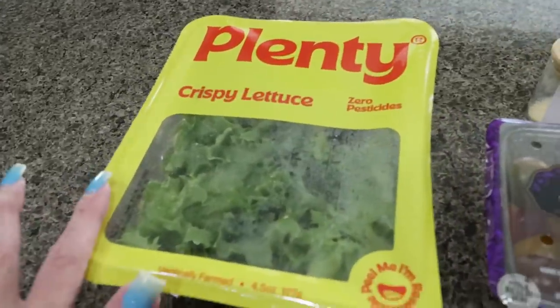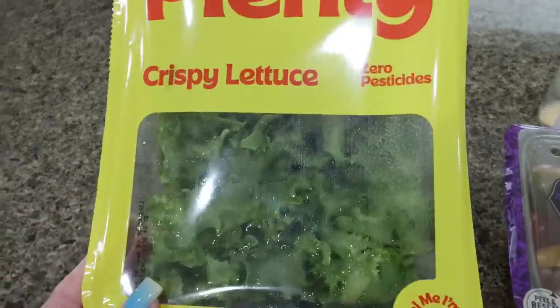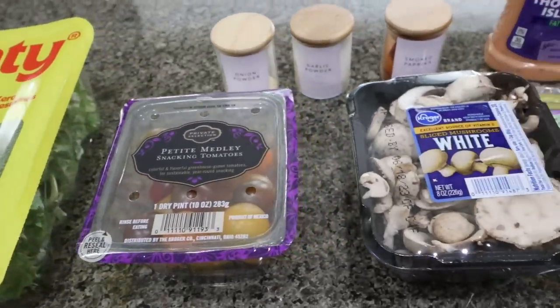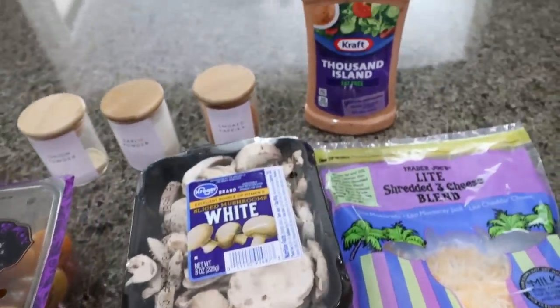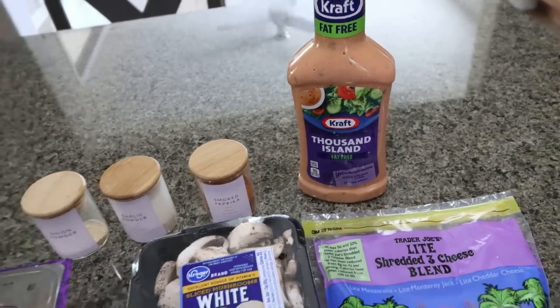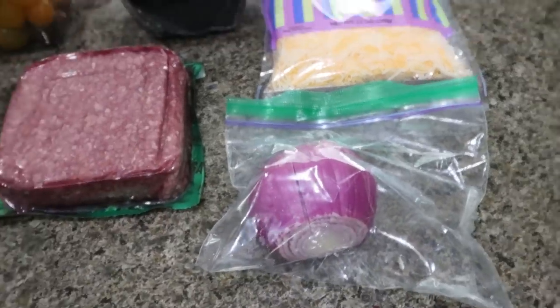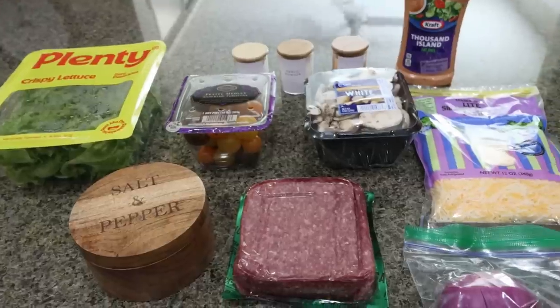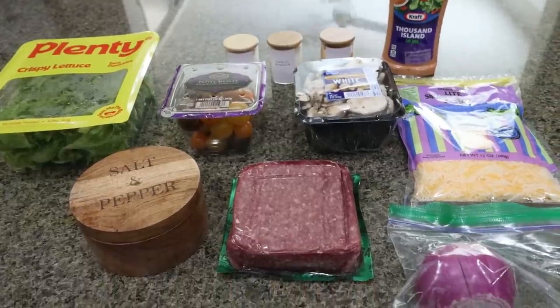For the bowl itself, I'm going to use crispy lettuce — this is basically a green leaf lettuce — little baby tomatoes, mushrooms, light shredded cheese, fat-free thousand island dressing. I'm trying to go with the Big Mac vibe. And then I'm going to dice up some purple onion as well. I'm actually going to have this for lunch today, so you'll be able to see what the completed bowl looks like.